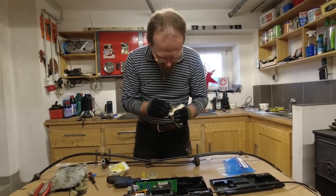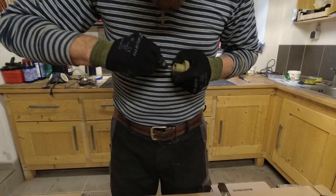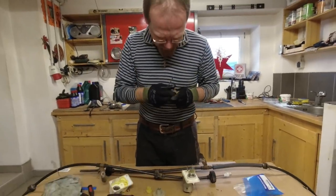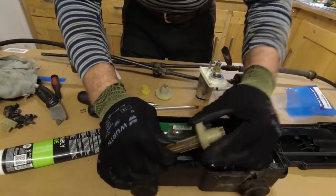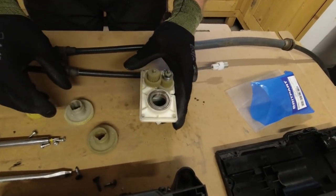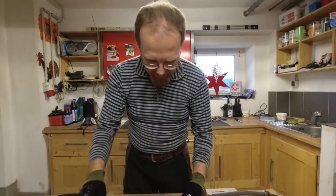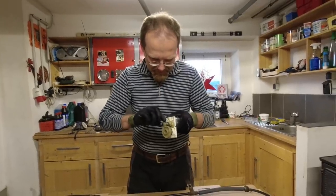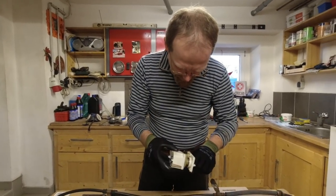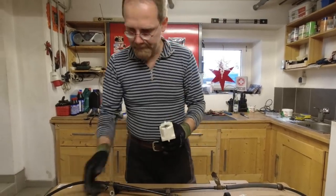Now we've got to figure out how this was assembled. This goes in here. For 120 euros, I would have thought it was perfect. This is the wrong way — this fits perfect. It does have less play than before. Now we've got to grease it up — a little bit on the bearing and a little bit more. This goes back together. Done.